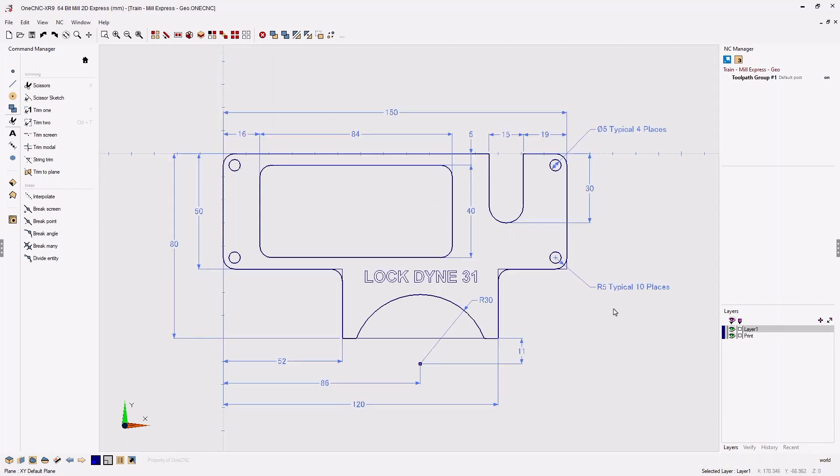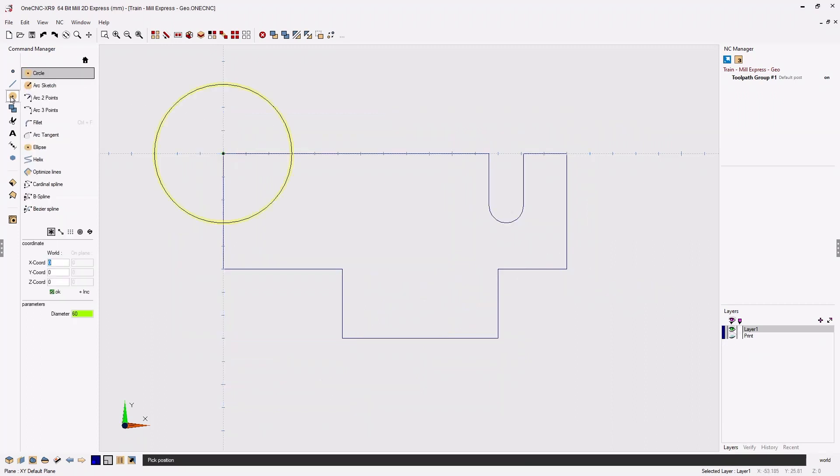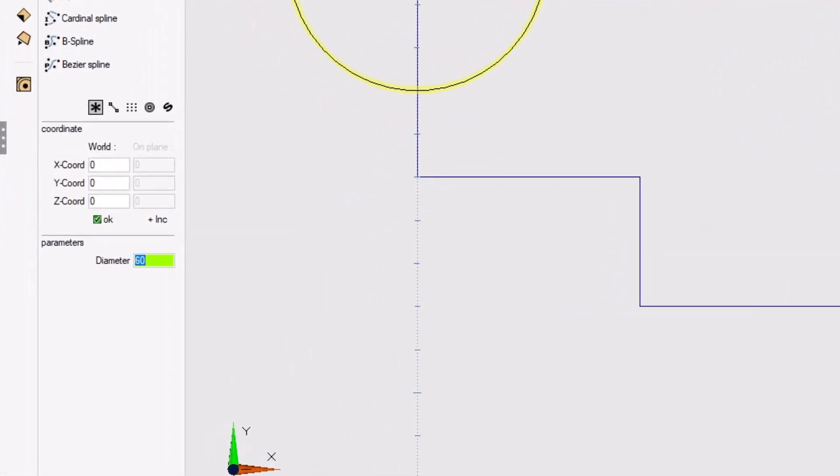Now let's create the circular cutout. We can see that this cutout has a radius of 30 millimeters, located at X86 millimeters, and the Y value is Y minus 80 with an additional 11 millimeters, so the total Y value is going to be Y minus 91 millimeters. I'll turn the print layer off, head to the command manager, go into our arc tools, and create a circle. The diameter is going to be twice the radius. If it's a complicated number, you can type a formula anywhere in 1CNC where you have numeric input — for example, type 30, use the asterisk as the multiplication symbol, type 2, and hit the equal sign.